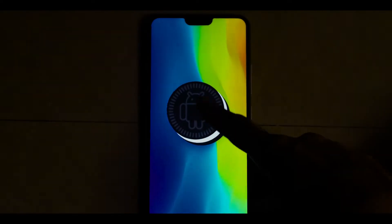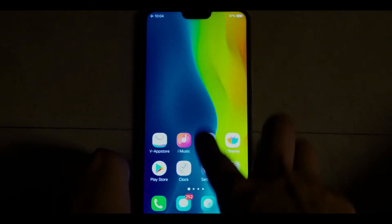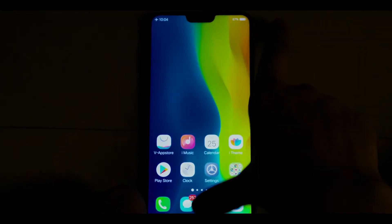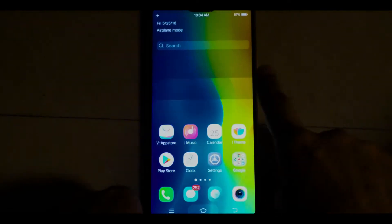Out of the box, Vivo V9 comes with Android Oreo 8.1. It also has Vivo's FunTouch skin which, if you have used an iPhone, will have quite a similar feel — it looks like the whole skin is kept in focus. It runs smooth, and that's all that matters.